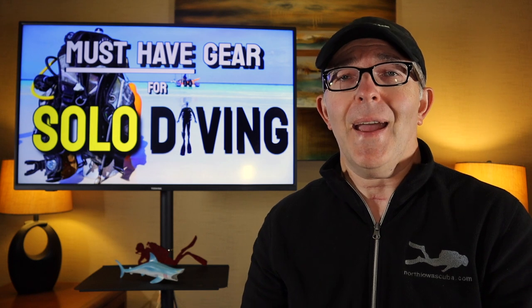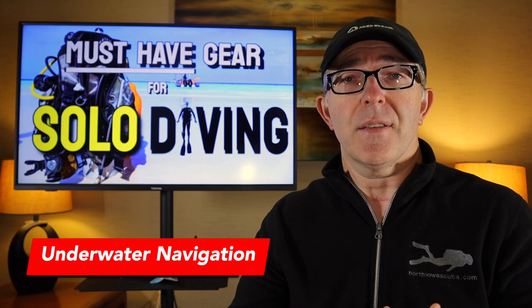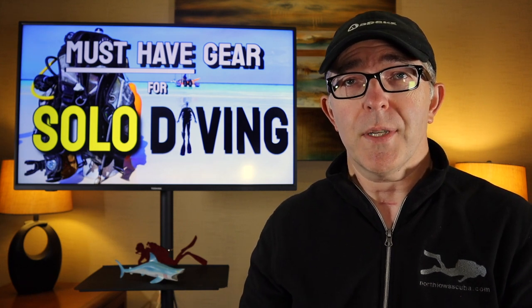On top of the PADI requirements, there are other certifications that I personally believe would be very beneficial to have under your belt before starting a solo diving class. The first is underwater navigation — a certification that teaches you to appropriately use a compass, confidently navigate underwater, and use natural navigation resources. During a solo dive, you'll be put through your paces in terms of underwater navigation, proving to your instructor that you can get from point A to point B and back again and exit the water safely.